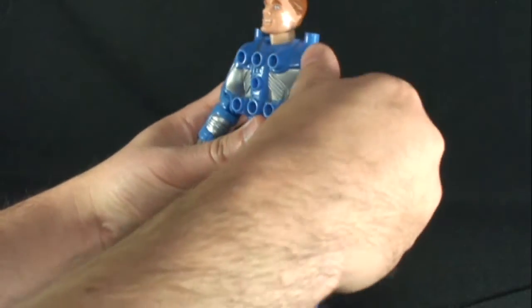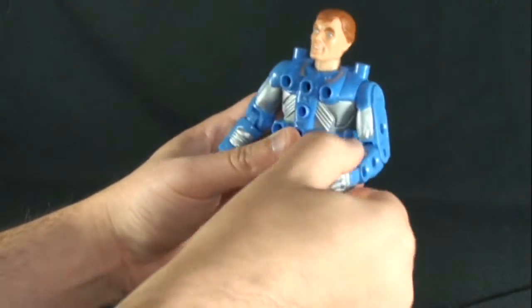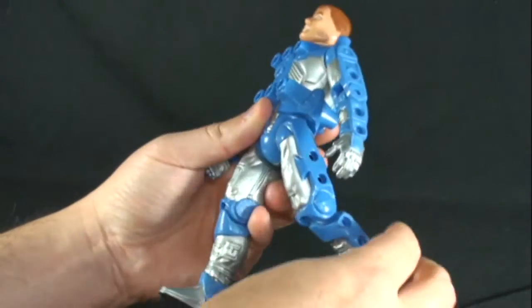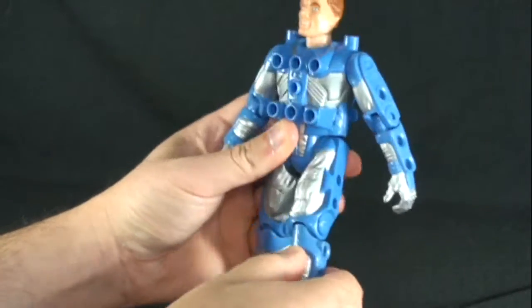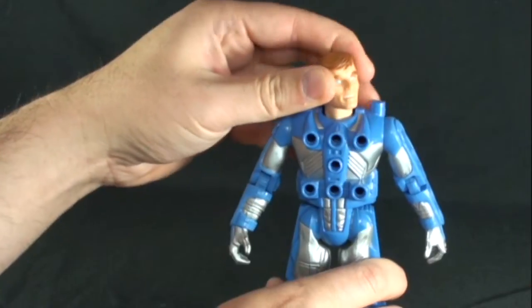His articulation real quick: he's got movement in the arms, in and out at the shoulder, elbow joint, rotate his leg forward and back at the hip, and he's got a knee joint. His head can move up and down and side to side.